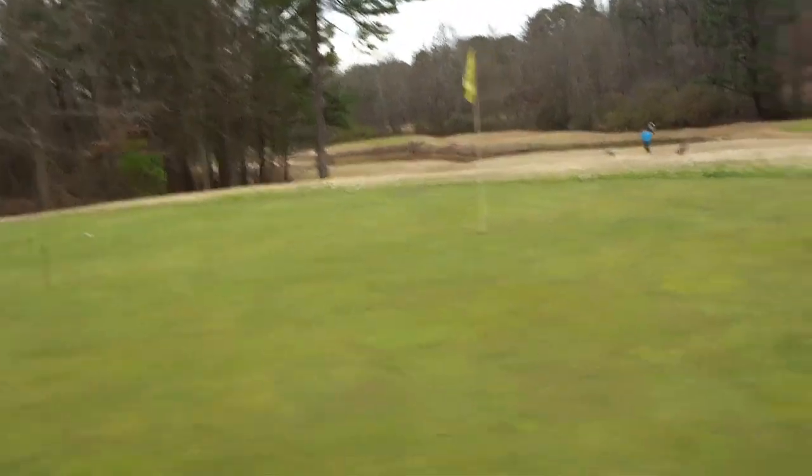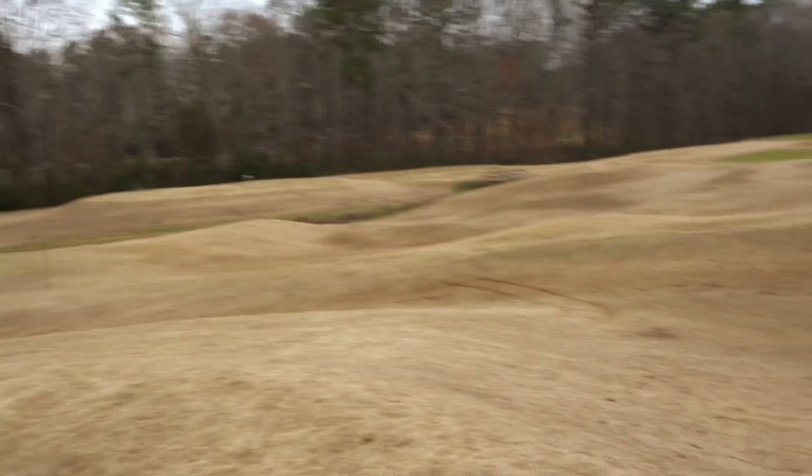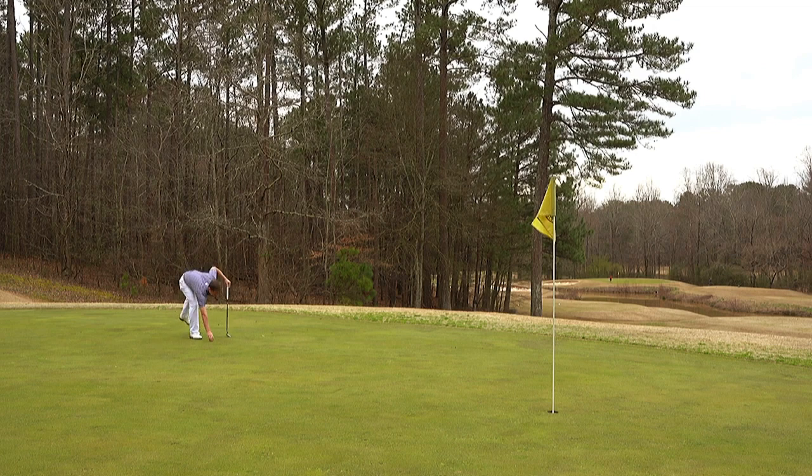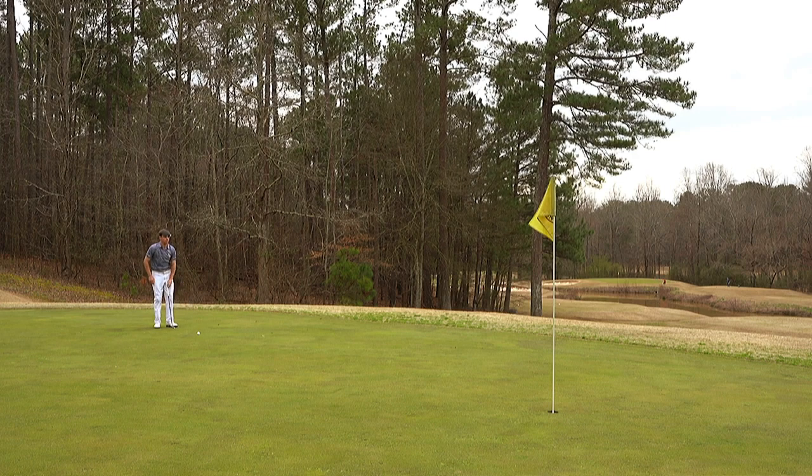Blindfolded putting? Well, I don't know. Look at this place though. Here goes nothing, this is going to be interesting. Always read your putts, guys — always, always read your putts. This is a breaker from right to left, downhill slightly, so let's see how this goes.